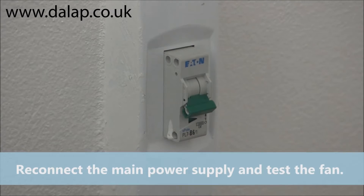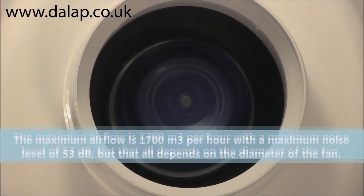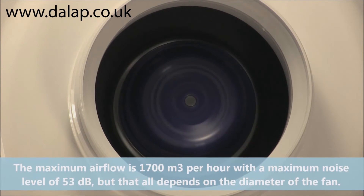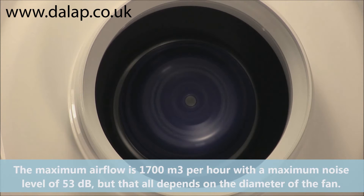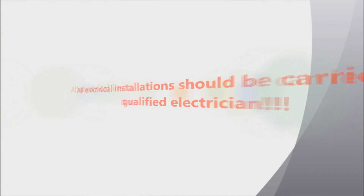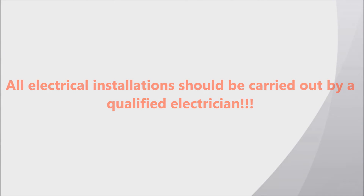Reconnect the main power supply and test the fan. The maximum air flow is 1700 cubic meters per hour, with a maximum noise level of 53 decibels, though that depends on the diameter of the fan. All electrical installations should be carried out by a qualified electrician.